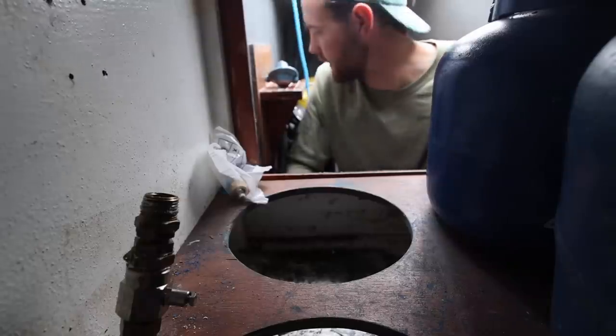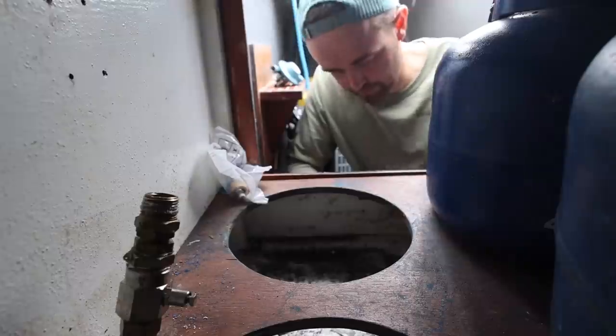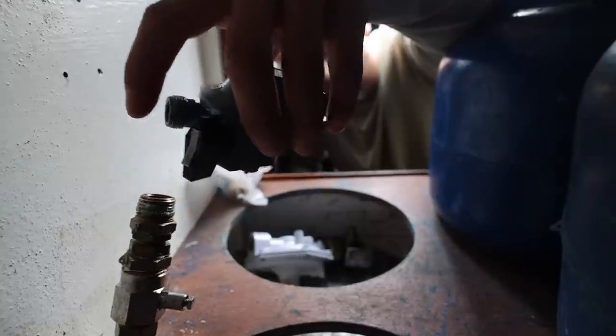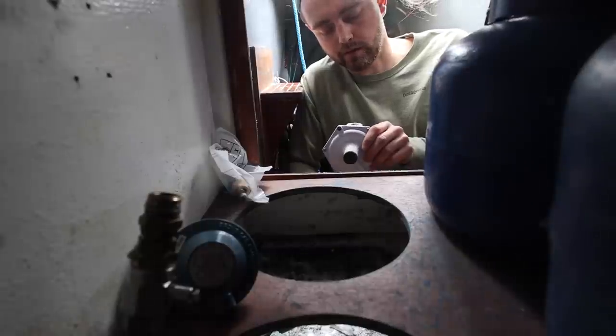The hose fits on there and it obviously attaches — it fits on the new one. But I'm just trying to figure out how this regulator is going to attach into the hosing that we've got at the moment. It feels like it should, but it just doesn't. It's quite a shallow thread as well, which is making me think it's not right. No, it's not right.